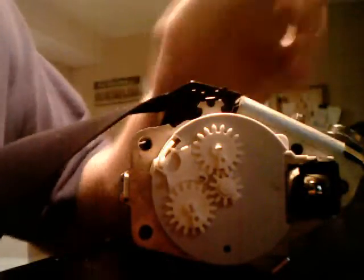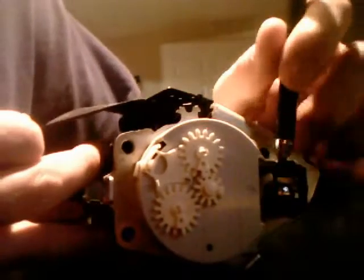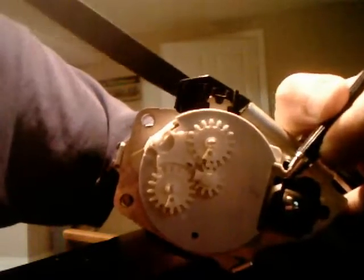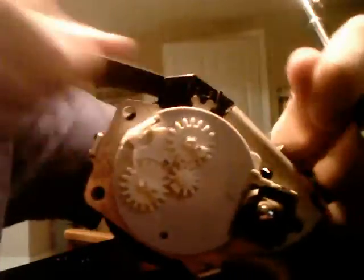It's hard to do this with two hands, so I'll set it down. Keep pushing down on that little lever and it will retract no matter what position it's in.